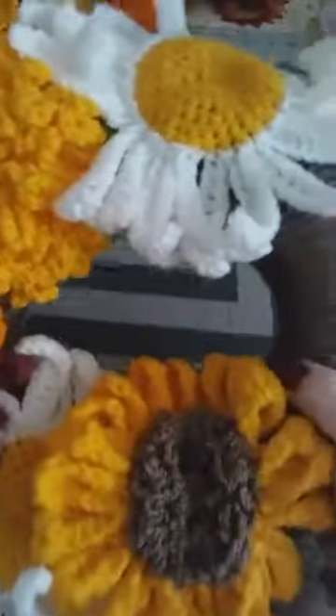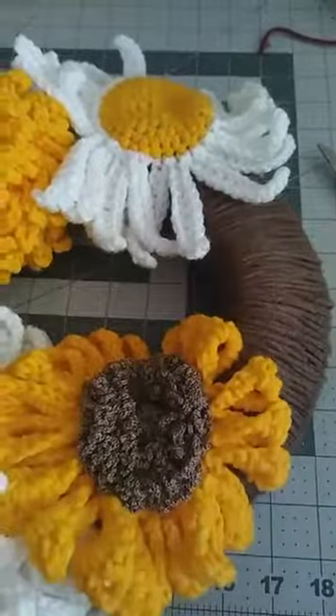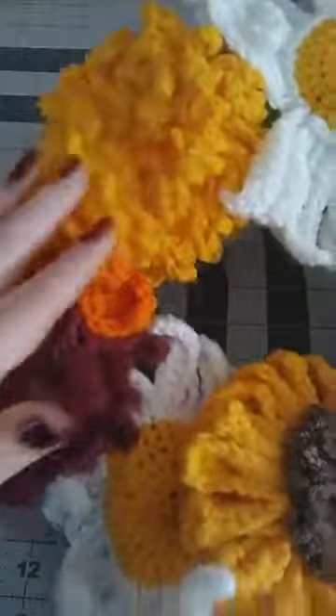The daisy will hang just like that — I've attached it up to the top and we're really close now. I've got all these flowers arranged the way I want them. Yours will be totally different and that's fine.